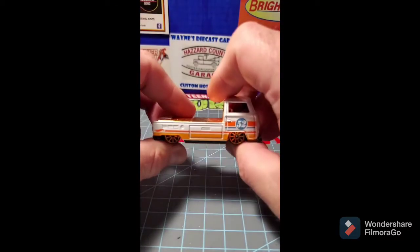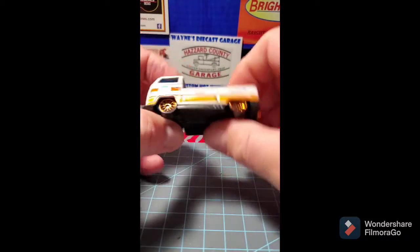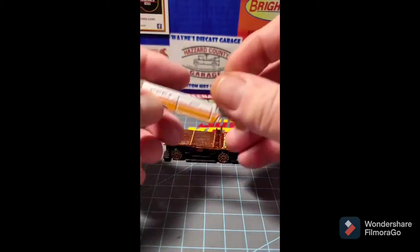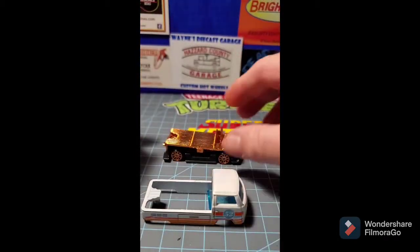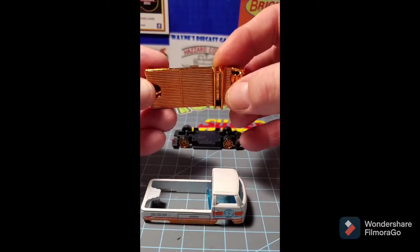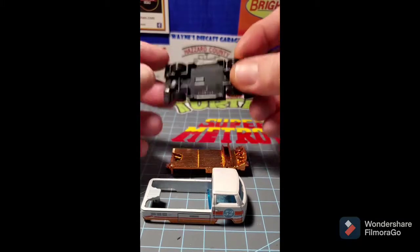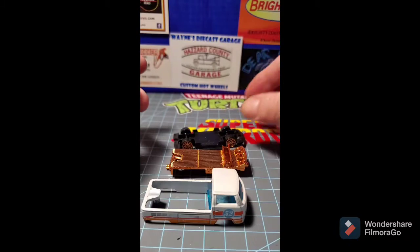Welcome back to my channel. Today we're going to be working on a Volkswagen T2 panel truck. These things are really cool — they look neat and they're really fun little cars. I've already drilled it apart and looked it over, and it's brand new.